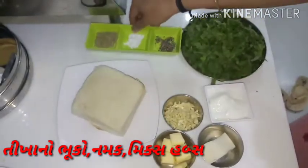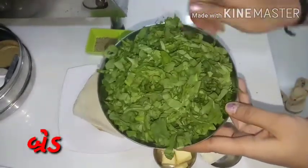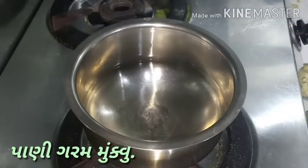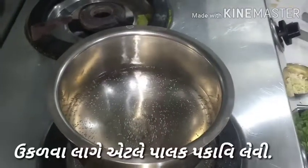Friends, if you have not subscribed to my channel, then subscribe now using the red button shown below. Click it, subscribe, and share it with your friends and family.